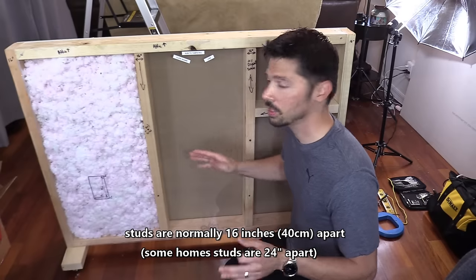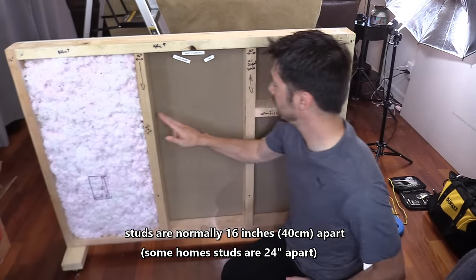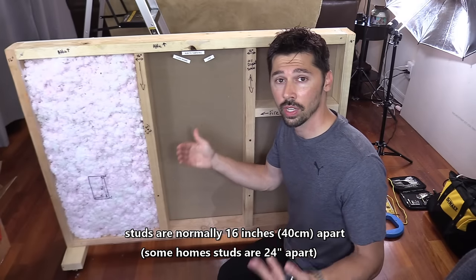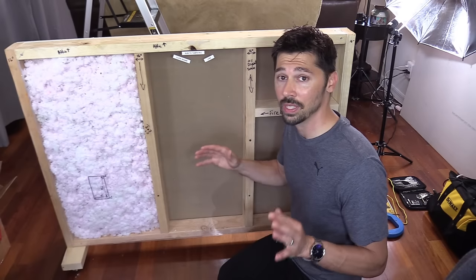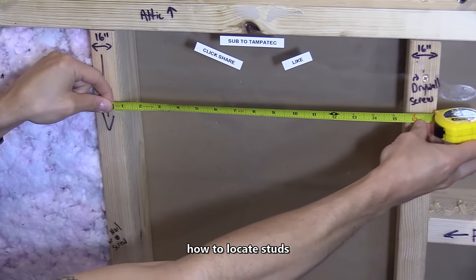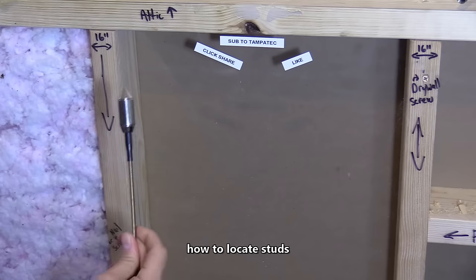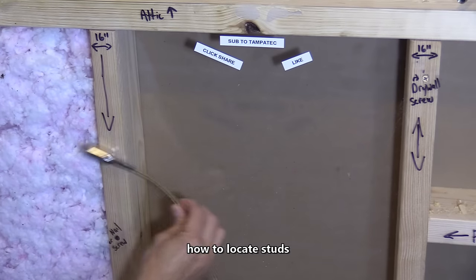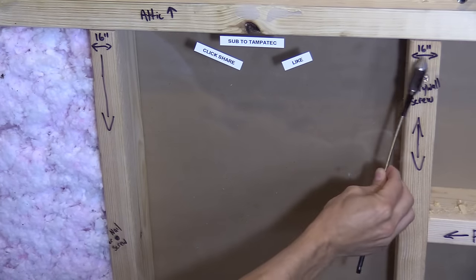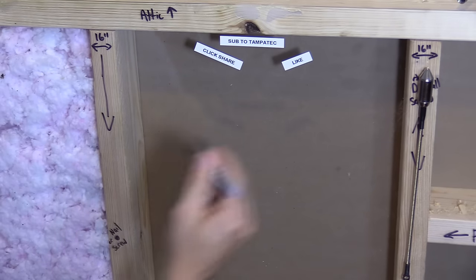In the United States, the most common wall design is studs every 16 inches. Sometimes they can be spread out as far as 24 inches, but let's go by the most common scenario — studs every 16 inches. Using a measuring tape, I measure 16 inches from the center of the stud, which is 40 centimeters. Then using a neomagnet provided by the MagnaPole kit, you wave it around within 16 inches and you should find that drywall nail driven into that stud.